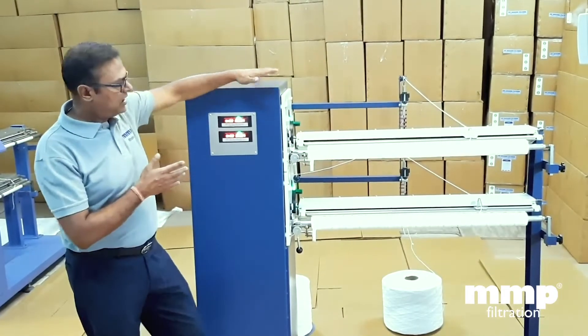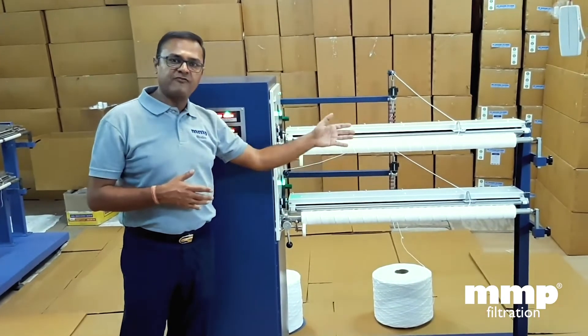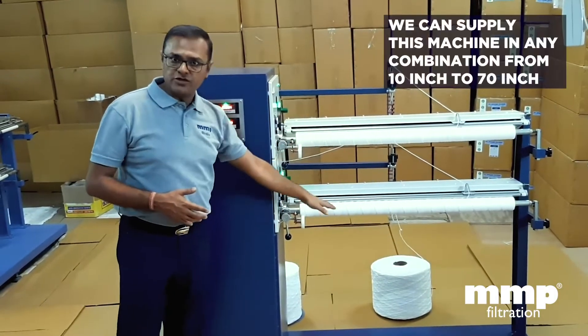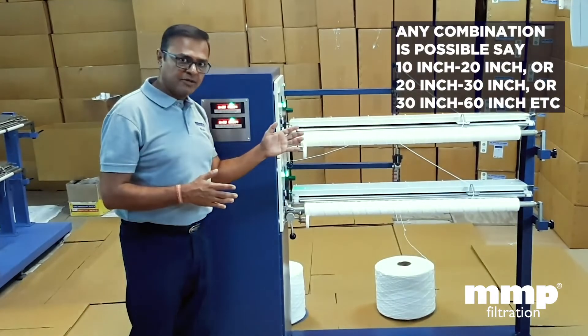This machine is of a 40 and 40 configuration, which is 40 inch filter by 40 inch filter. We can manufacture these machines from 10 inch to 70 inch, so there's a huge variety and spectrum of sizes of filters that can be manufactured by these machines.